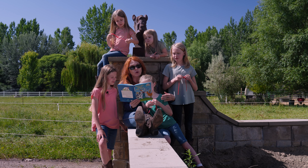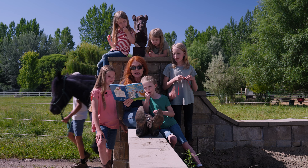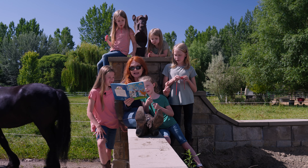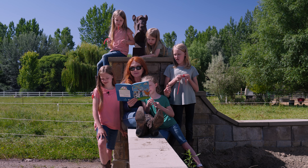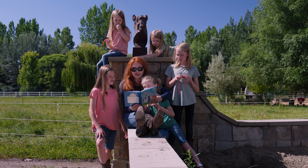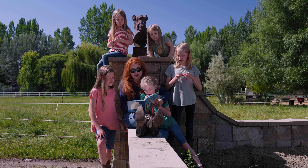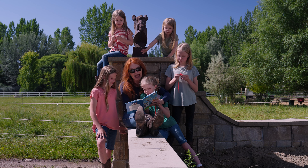Mrs. Green Bean places the wool on a table and pulls out the tags as much as she's able. Next, she washes and dries it and combs out the knots. This task takes some time because knots, there are lots. Then she spins the wool into a thick yarn, and that's what she uses to knit Green Bean mittens and hats.